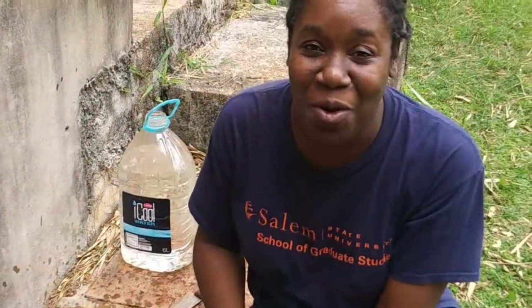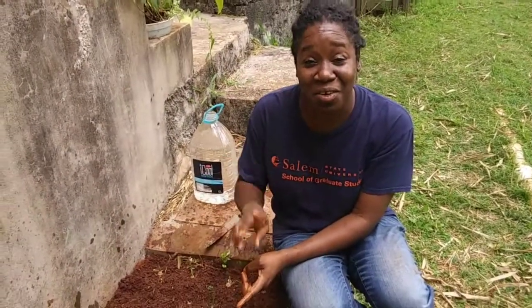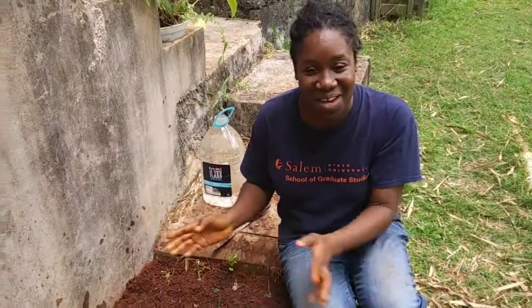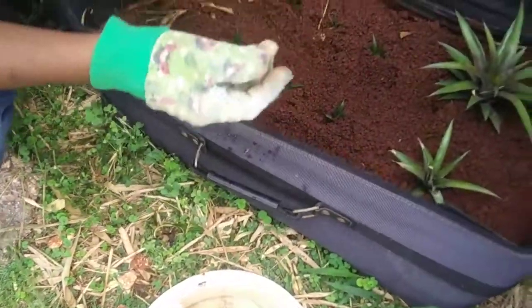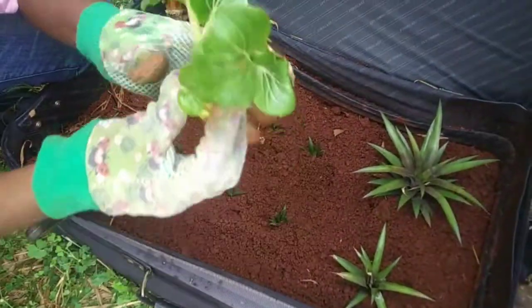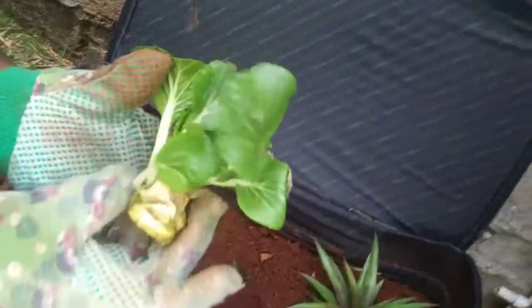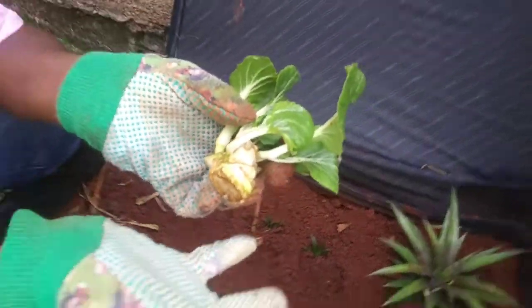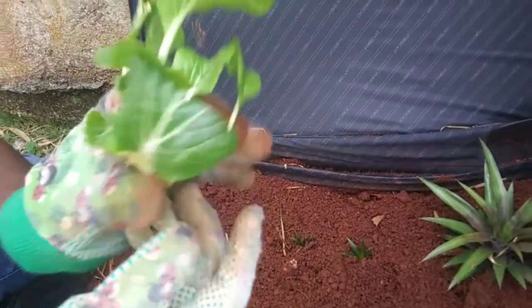I will give you more info on the benefits of scallion and green onions and also garlic in another video. So this is pak choi. I just cut it and left the bottom, like we did with the green onions or the scallions, as you can see, and just put it in some water and it started to sprout.